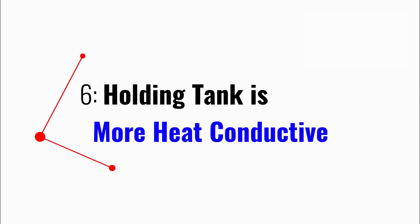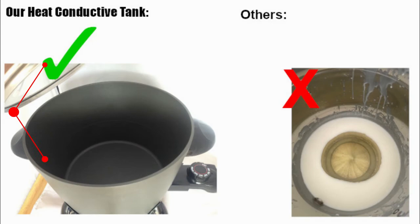Six, our holding tank is manufactured with a more heat-conductive metal, which is essential to keeping your wax melted. Many competitors use metals that don't retain heat as well. Get our melter and say no more to wax hardening around the bottom edges.